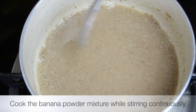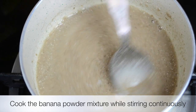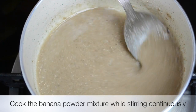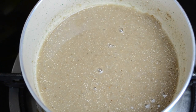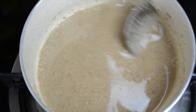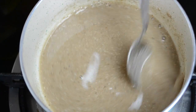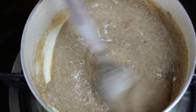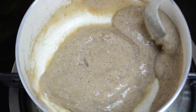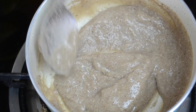Now take the water and banana powder mixture and bring it to a boil gradually. Put it on medium heat and continuously keep stirring so that it doesn't become lumpy. Within two minutes you will see it getting thickened up — here it looks pretty ready, so you can turn off the heat.